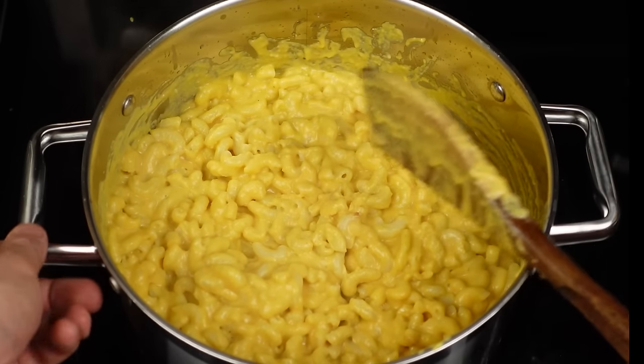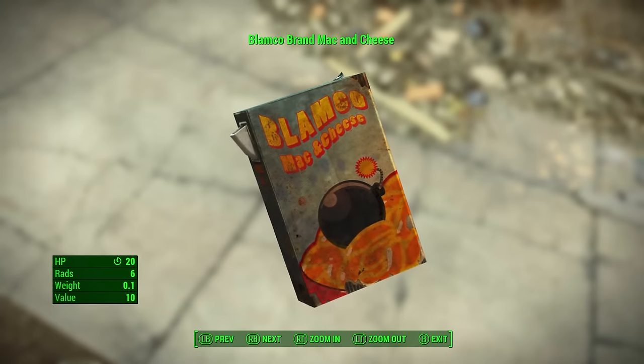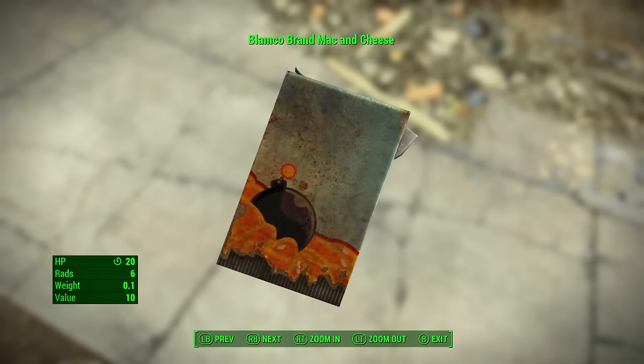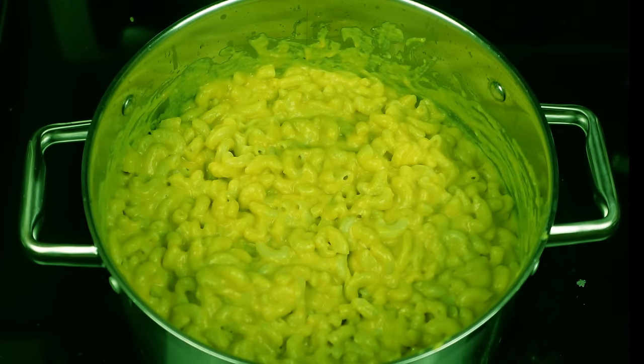Now we have the pre-war clean non-irradiated variant, but in the recent Fallout games there's also the post-war dirty, irradiated variant of the Blamco mac and cheese, so let's try to make that. I could just add some green food coloring, but where's the fun in that? Let's try something a bit more ambitious.